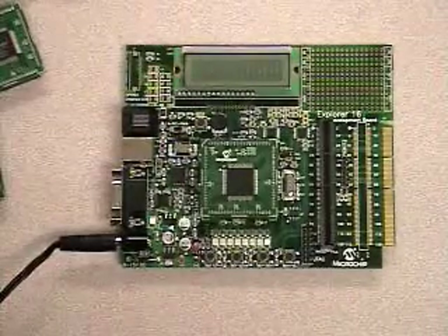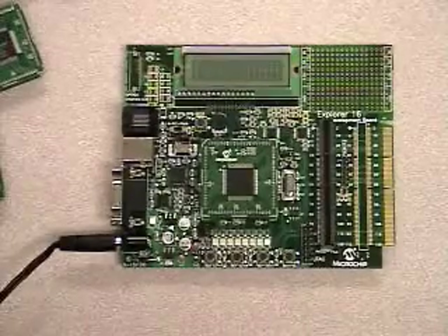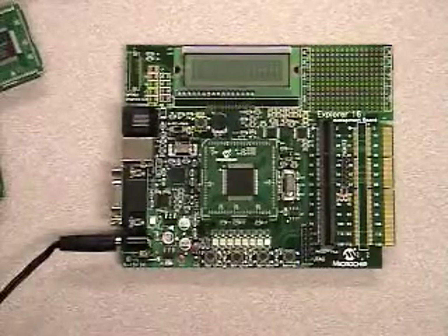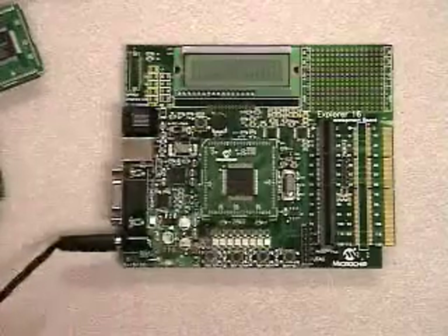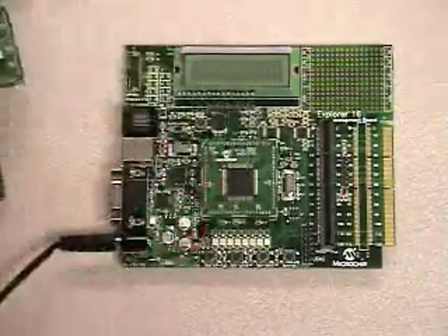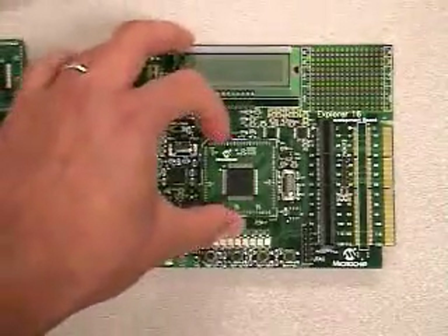Why is it able to do that? Across our microcontrollers and digital signal controllers, you'll find a lot of compatibility in the pinout of these products. We have plug-in modules available for 100-pin devices as well as 28 and 44-pin devices, and this board will support all of them.